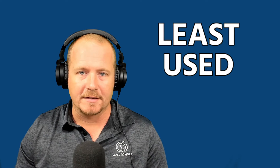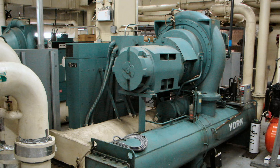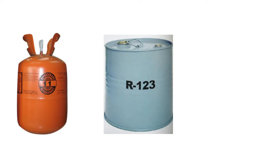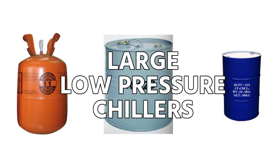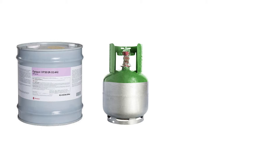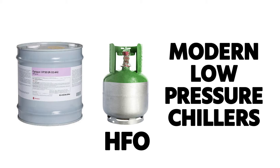Type three is our last part. It is the part that most technicians struggle with the most because it's the one that we use the least. There is a much smaller section of our industry that works on these low pressure appliances, specifically chillers. Historically that would have been centrifugal chillers that operated on R-11, more recently R-123, which is sort of the R-22 of large low pressure chillers, and even more recently refrigerants such as R-514A and R-1233ZD, a modern HFO refrigerant used in low pressure chillers.